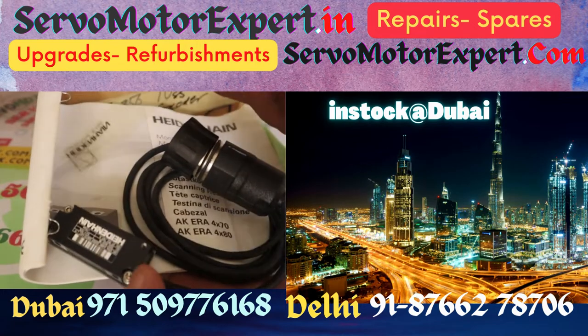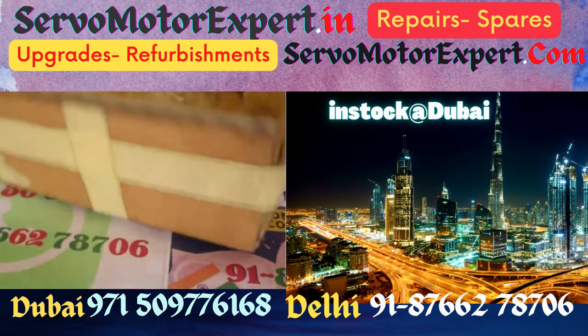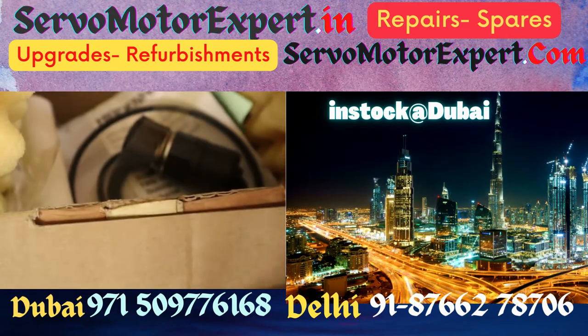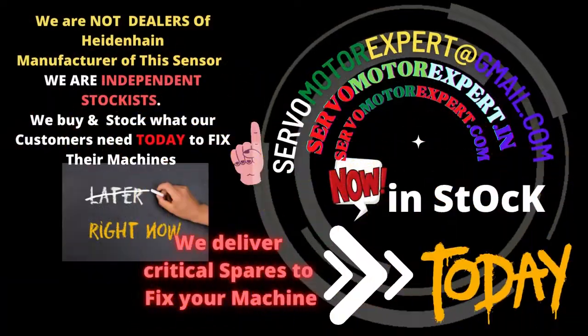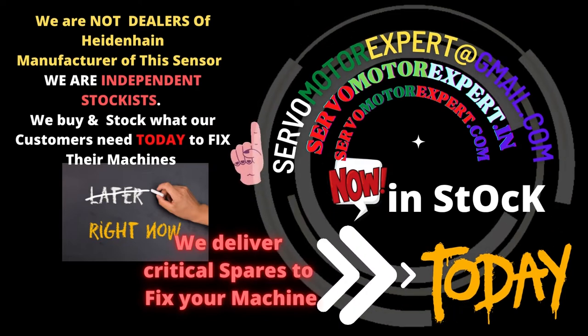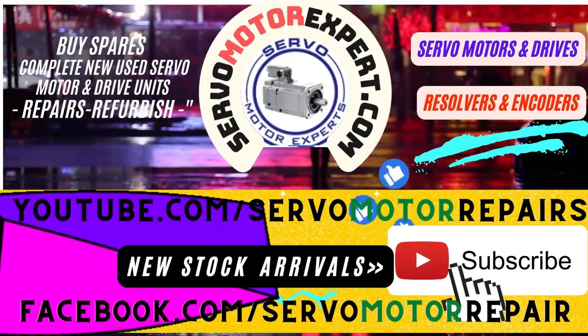We can also provide field services for troubleshooting your encoder system, servo system, CNC machinery, or PLC control machinery. Wherever automation is involved, we can help. We can help you upgrade your obsolete control systems, servo motor systems, or drive systems wherever they are giving you trouble.